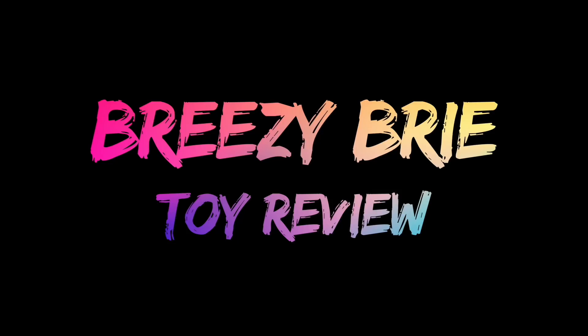First, I want to thank NSI for sending me this cool toy. Breezy Bree Toy Review.